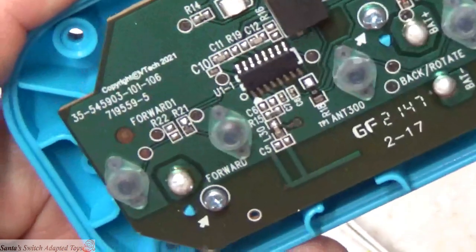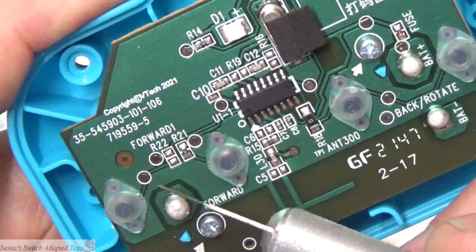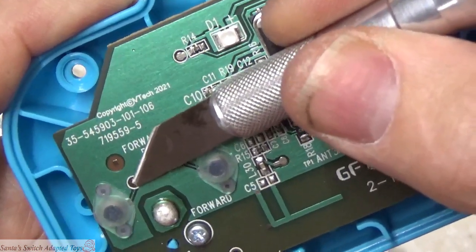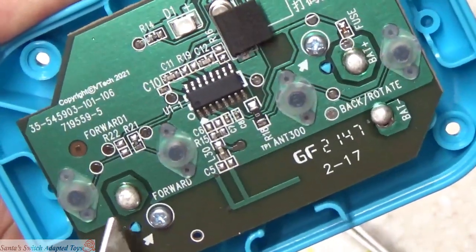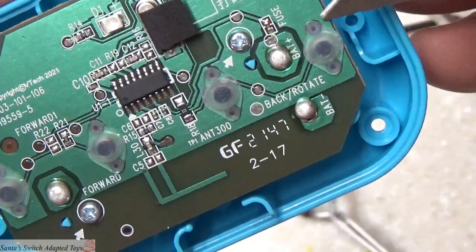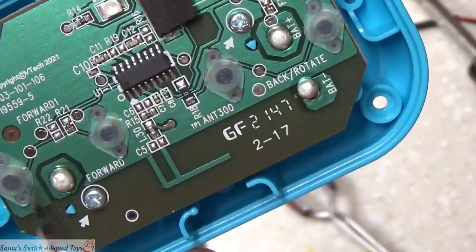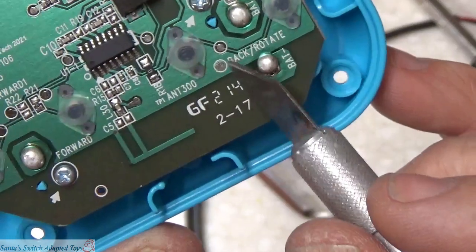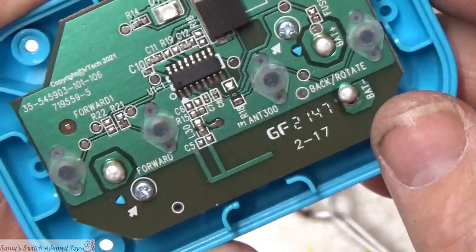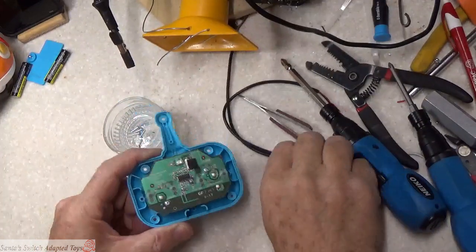On the other side of the circuit board, similarly, coming off of this switch, we come to - for lack of a better description - a traffic island, a nice landing pad that we can solder to. Since this outside area is common ground and it comes all the way over here, I'm going to take the other side of this wire and put it over here with my other one. So we're going to combine these up.